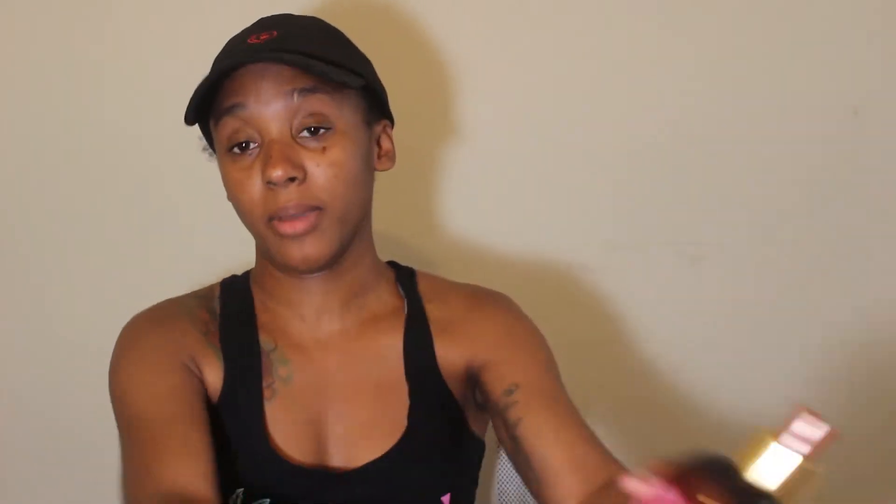I decided that since I was trying out new products today, we were going to go ahead and record my wash and go using these two new products. I'm going to be using my favorite shampoo, my favorite conditioner, one of my favorite leave-ins, and then put these on top. So if we don't like the wash and go, we know it had nothing to do with anything but these products. And let me tell you, I will take these back to Target if I don't like them.